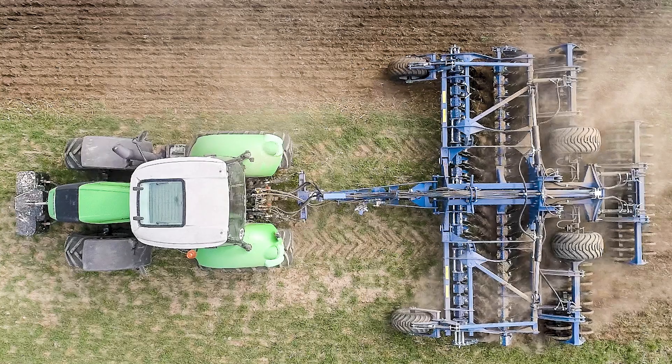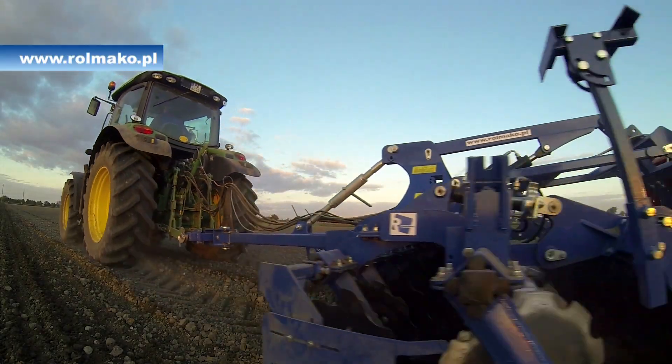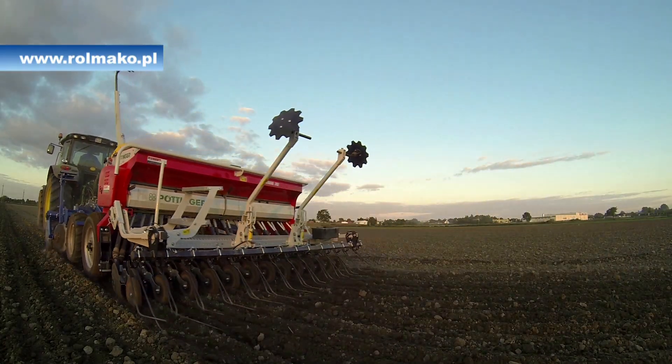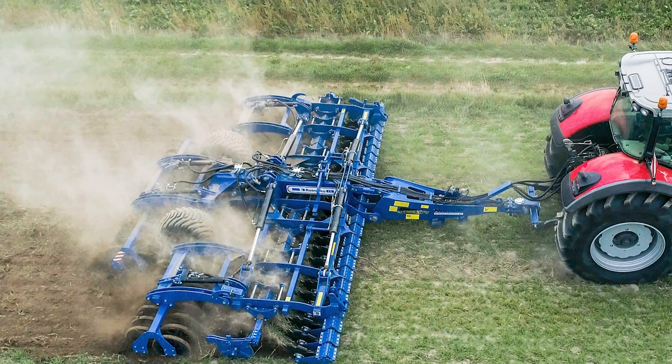As a rule, disk harrows come in two basic variants: harrows for shallow pre-sowing cultivation and post-harvest cultivation. Models U693 and U652 are very versatile machines. Additionally, the U693 model can be used as a cultivation and sowing unit, while the typically stubble harrow is the Rolmako U671 model. The most important difference between them will be the spacing between the rows of disks. In the case of cultivation and sowing machines, the spacing is much smaller than in the case of a stubble cultivation machine.